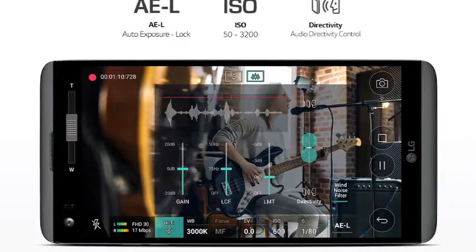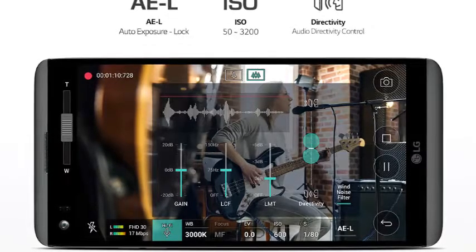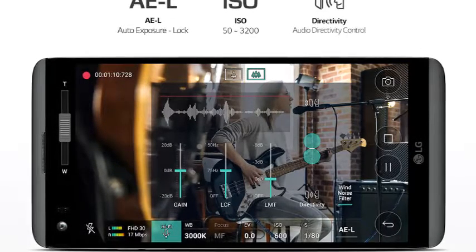In collaboration with B&O Play, LG V20 is specially created for the music lovers, making music sound more clear and beautiful.